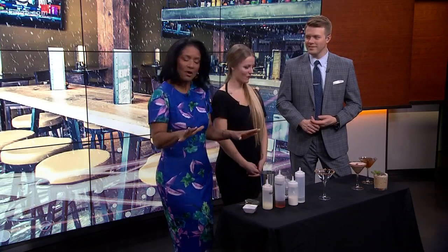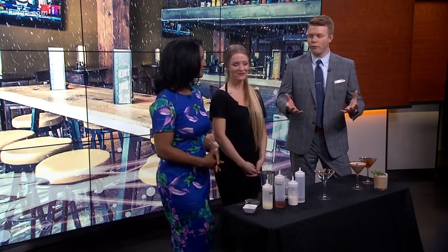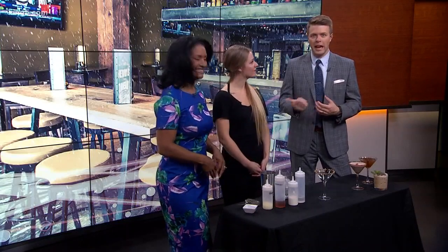A signature cocktail can take your event, your party to the next level. So if you have family in town this weekend, Katie with Henry's in Bellevue has got you covered.